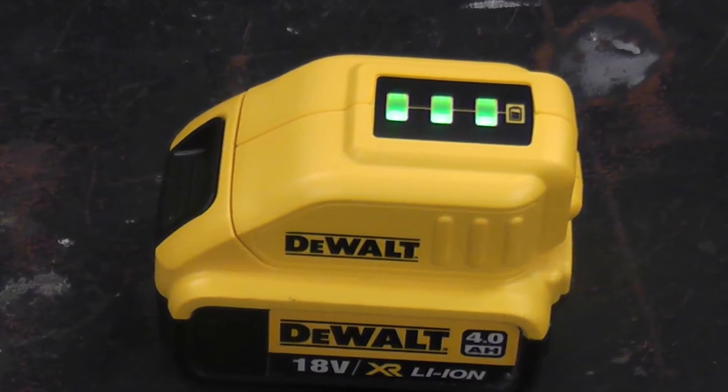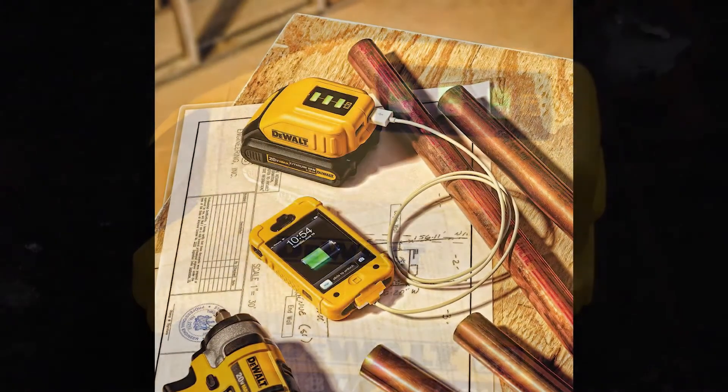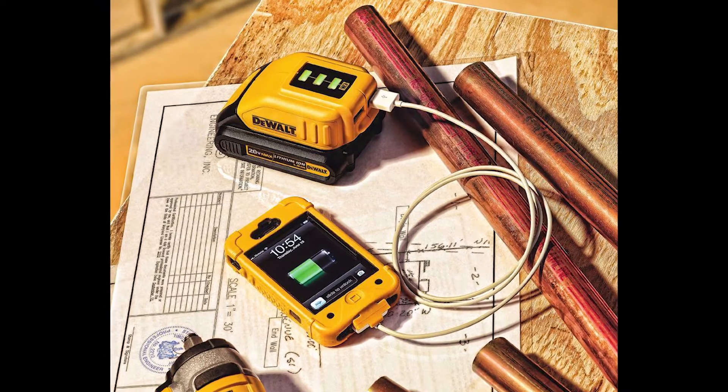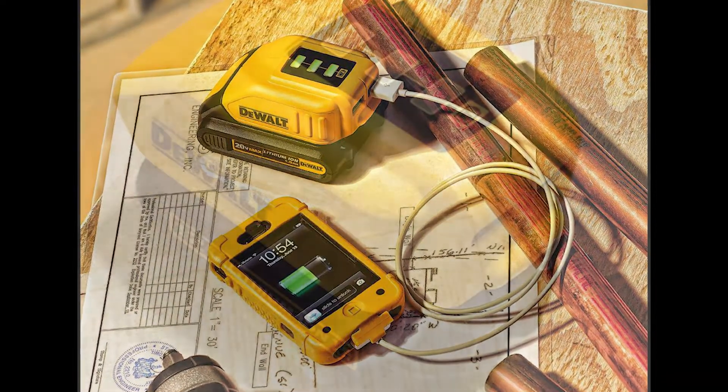The charger has a microprocessor that will protect the lithium battery from full discharge damage by reducing the drain current to nearly zero when the battery voltage drops below a safe level. Despite this shortcoming, I love the dual 20V lithium family of tools and this charger.